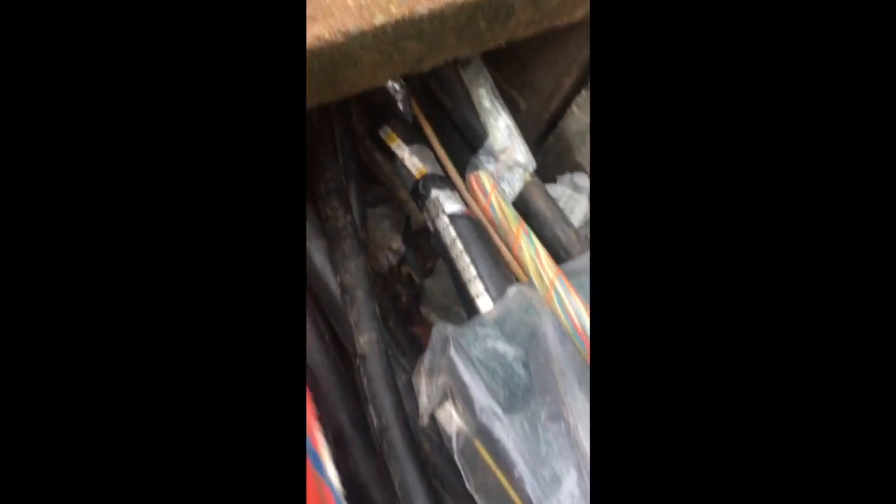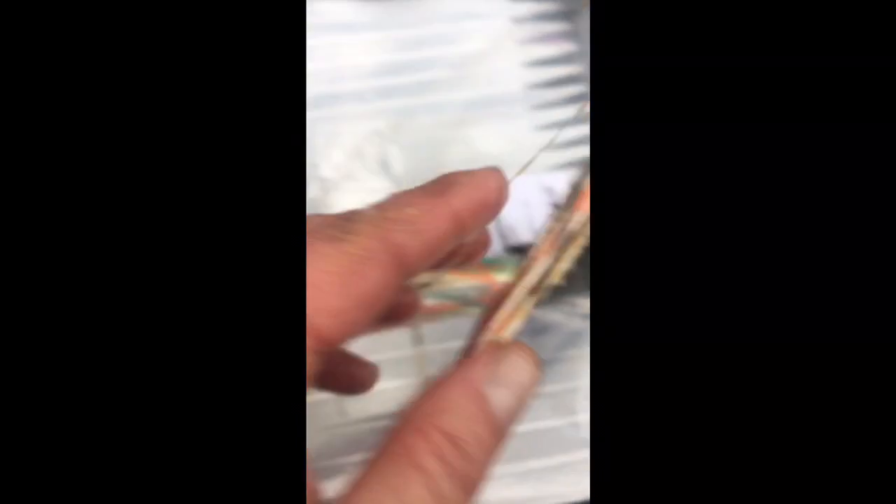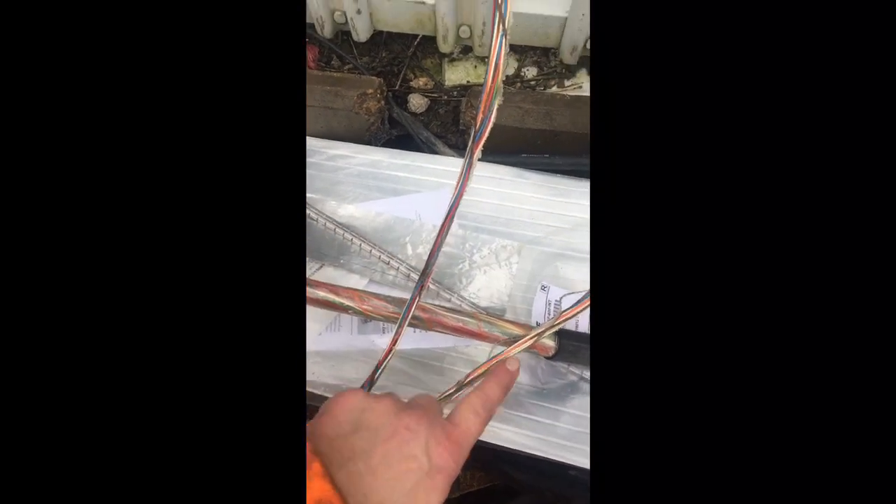So we've separated the necessary ten pair units and if I close in you'll see that there's some blue whipping on that one, there's some orange whipping on that one, and there's some green whipping on that one, and some brown whipping on that one, and some slate on that one. So you've got ten, twenty, thirty, forty, fifty pairs.